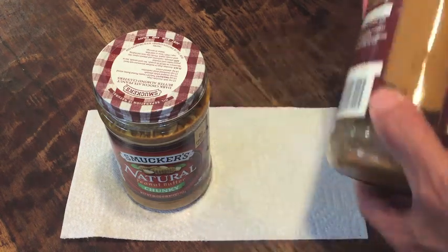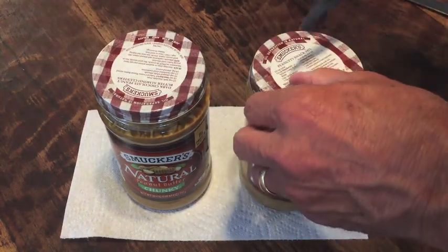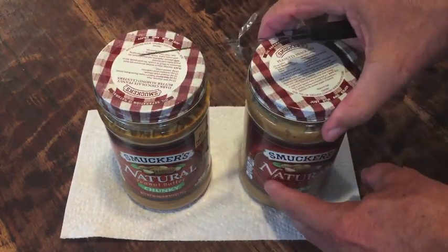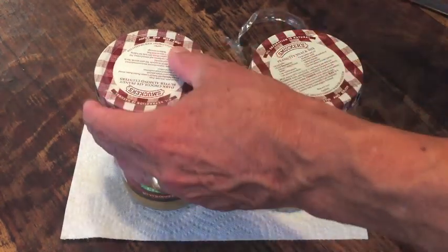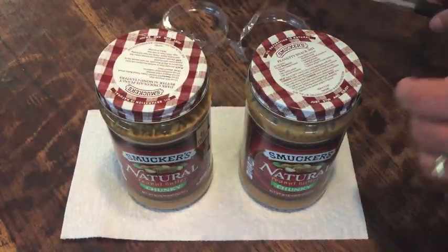Two days later, let's check it out. What we should find is that in this jar that's been turned upside down, the oil that was on the bottom when I turned it upside down will have risen up through the peanut butter, working its way back up towards the top — and that is what does a little bit of the mixing for you. That's what makes it easier.